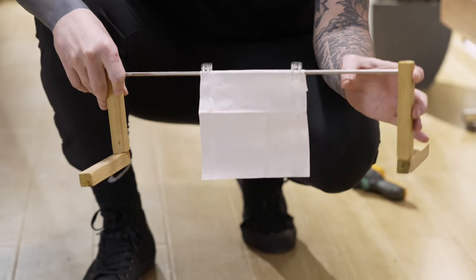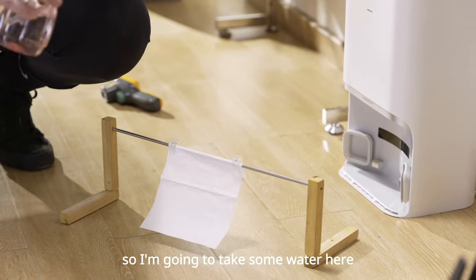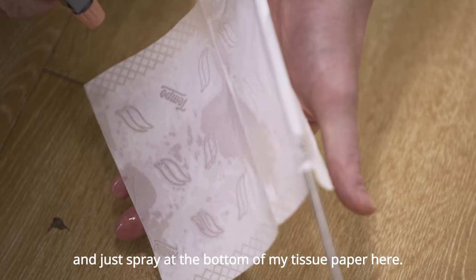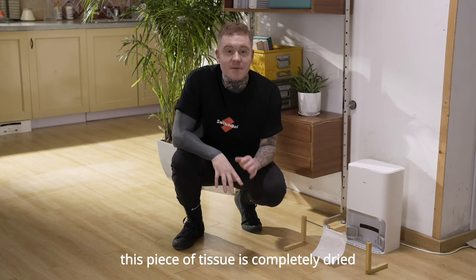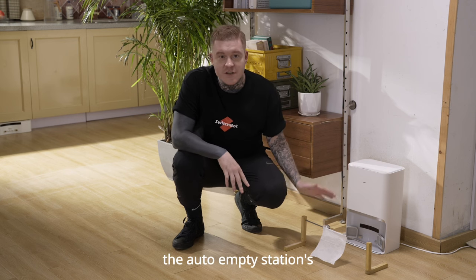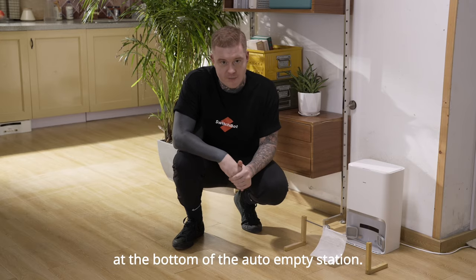I'm going to take some water here and just spray the bottom of my tissue paper. As you can see now, this piece of tissue is completely dried, and it's thanks to the auto-empty station's drying function, which is located at the bottom of the auto-empty station.